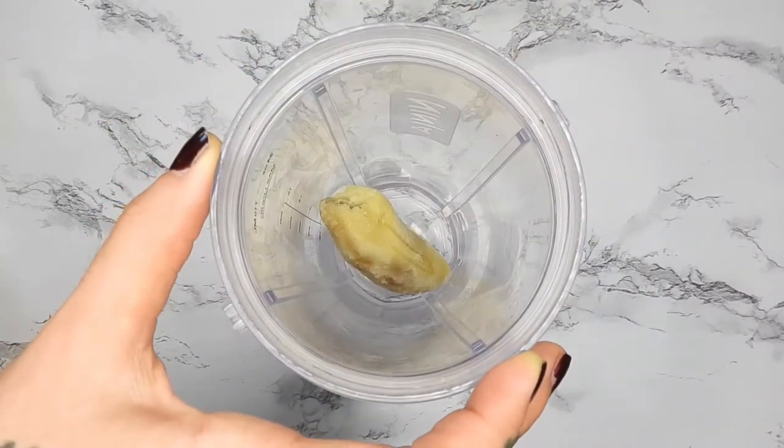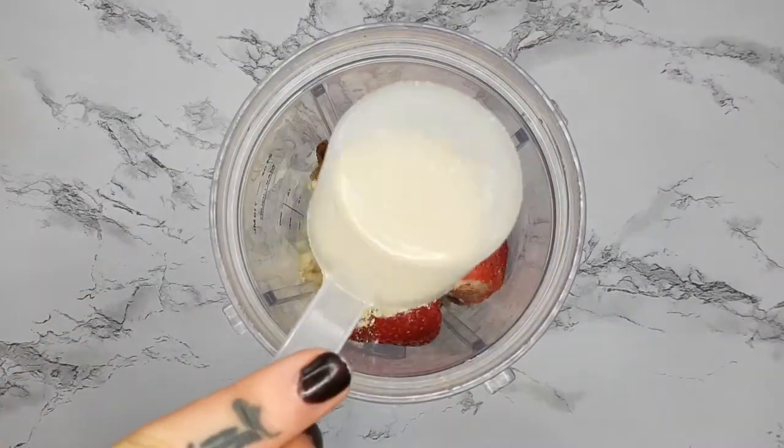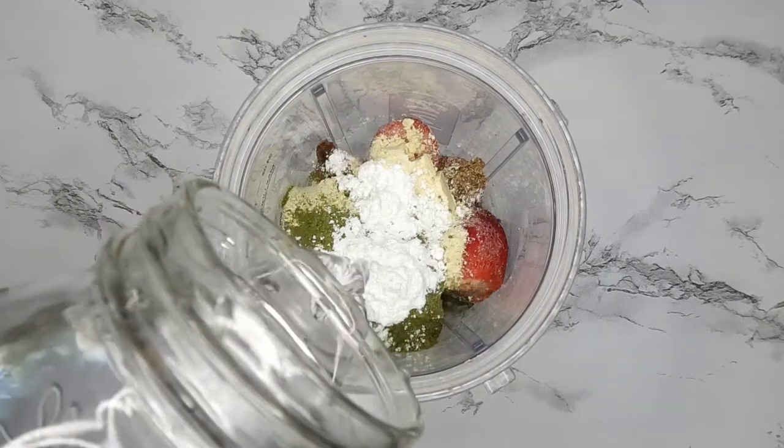I'm just chucking everything into my little Ninja blender bottle — powders closest to the blade of course — and then just blending it with a bit of water.